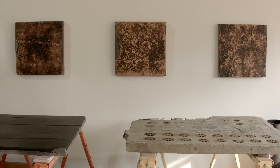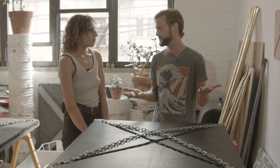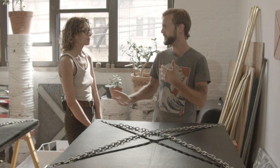We're here in your studio in Bushwick looking at some new pieces. You've been working a lot with leather, which is new for you, in addition to combining with some materials you've used before, like concrete and these chains. I was curious where the leather comes from and how you've been working with that material and how you've added it to this vocabulary of things you work with.